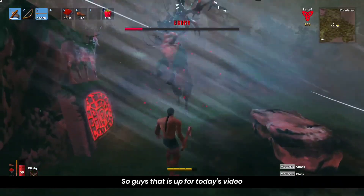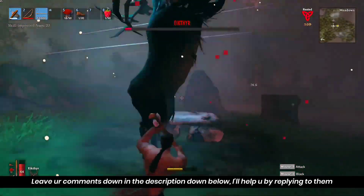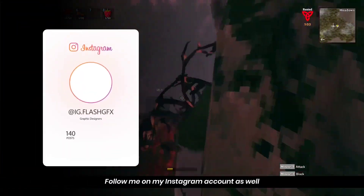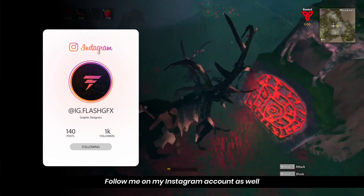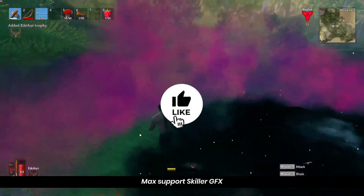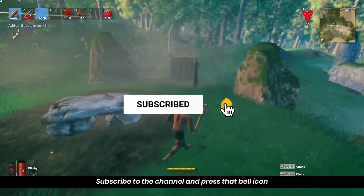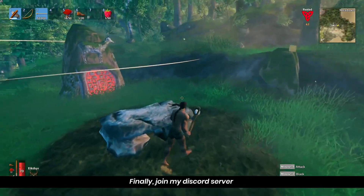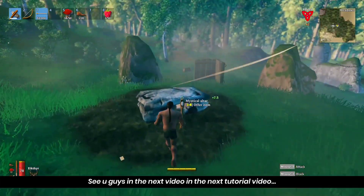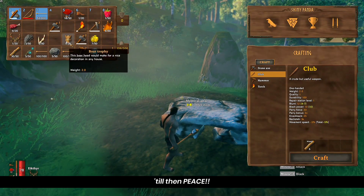That is our footage. If you have any doubts, please leave a comment in the comment section. If you have any questions about this video, please help me and follow me on Instagram. Please support me on the video. Please like this video and subscribe to our channel, enable notifications, and join our community. With that being said, I will catch you guys in the next one. Till then, peace.